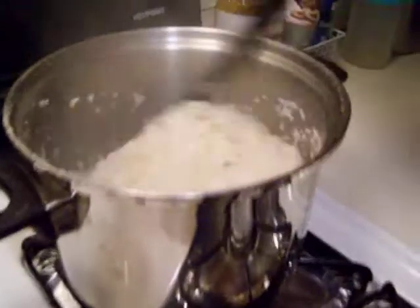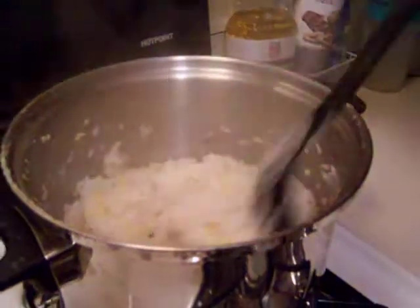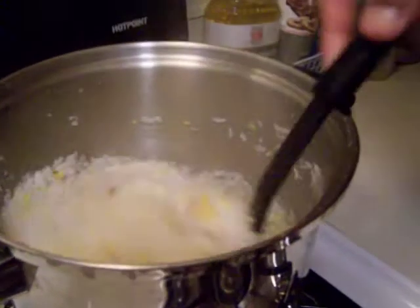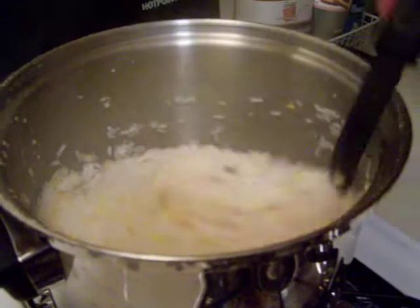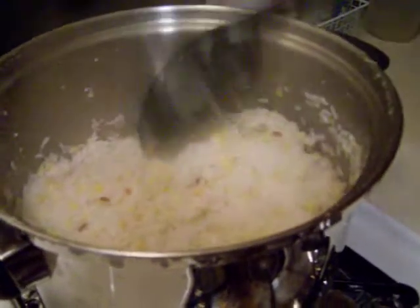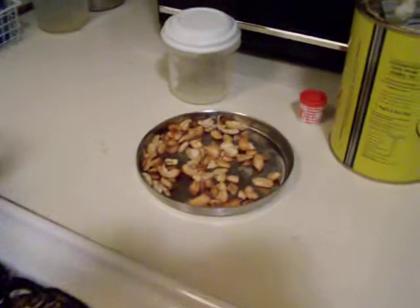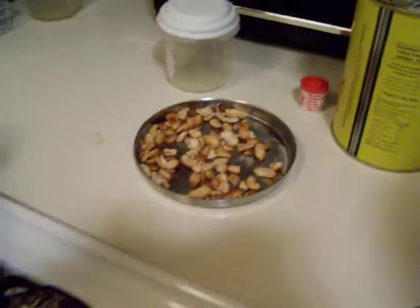About 12 to 15 minutes into the boiling, the rice and moong dal are already cooked to maximum. The cashews are browned, so we're ready for the next step.